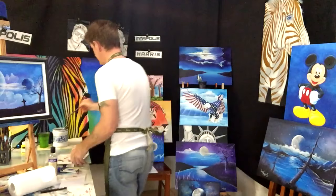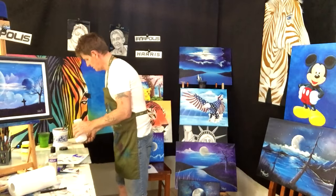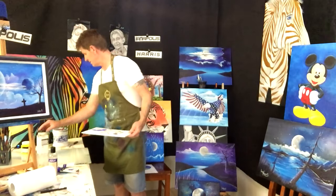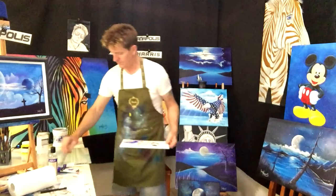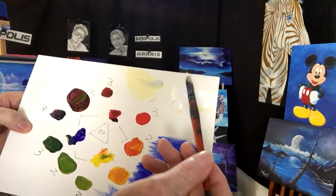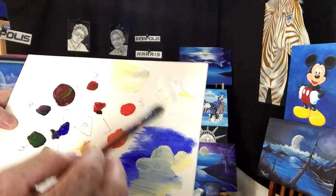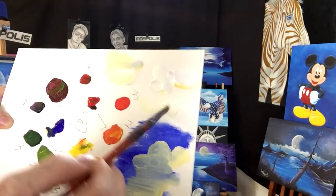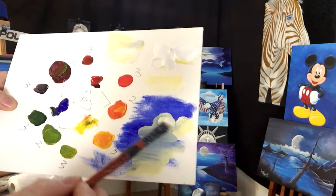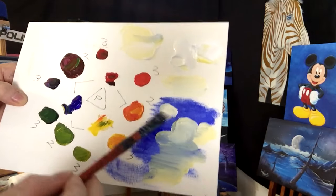Now I'll show you the structured paint and you'll see the difference in quality. Put some structured white on there and contaminate it with a little yellow to dirty it up - so again it's a dirty white, not pure white. This white won't be see-through like the flowing paint was.